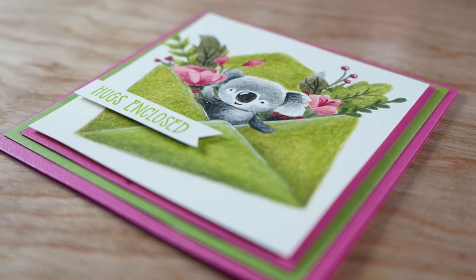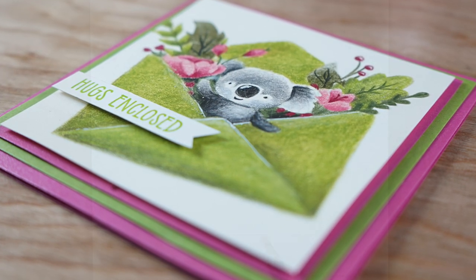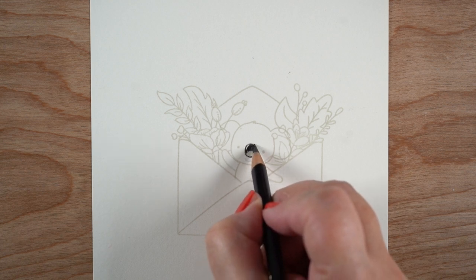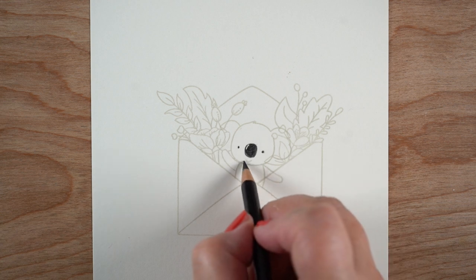The flowers come already in the same envelope stamp, so you can choose whether to mask them out — which I did once, and you'll see at the end a card I made by removing those flowers entirely — or you could stamp the animal into it.